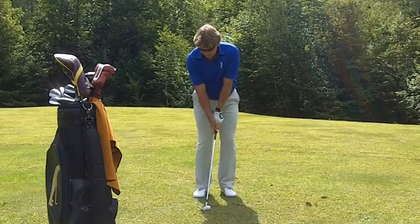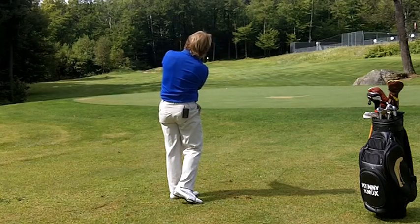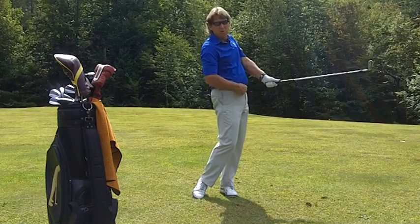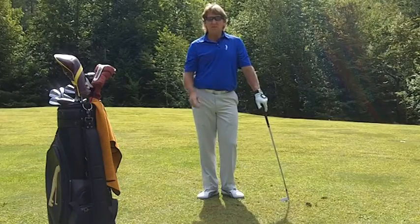And now here's a 100-yard. It's going to go back a little bit further. But notice, as I finish my swing, the golf club is still pointing at my belt buckle. The biggest change I made was the amount of speed I had through impact.